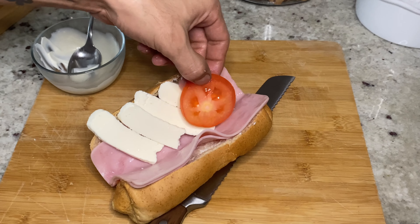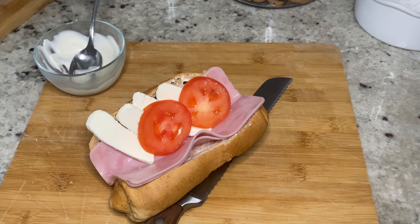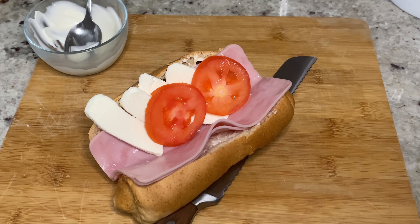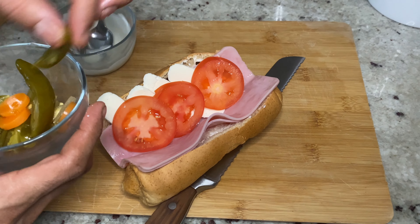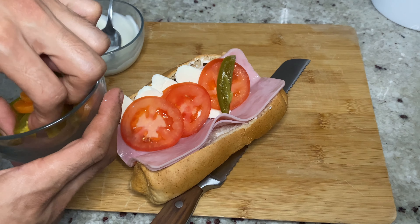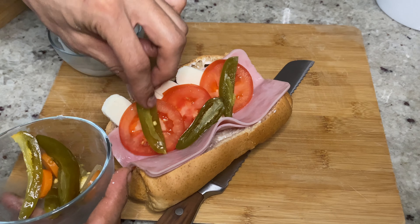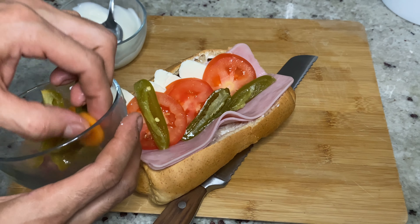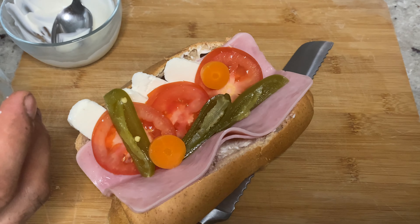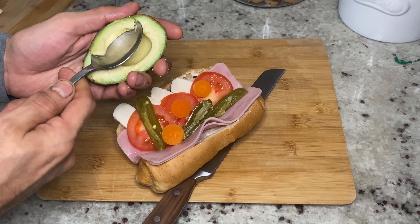Now add in those tomatoes, then add in those jalapeños. Now this is my favorite part — the avocado.